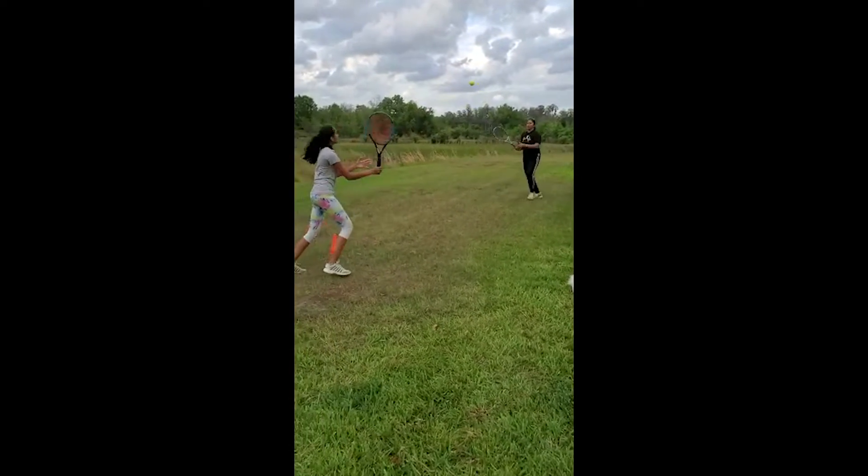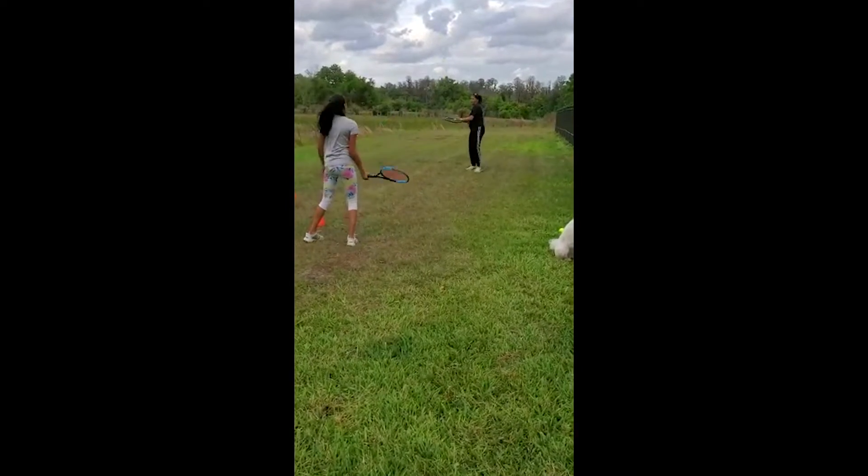And now, once you get that number going, we're going to try to work on our backhand volleys.